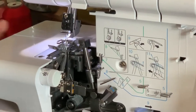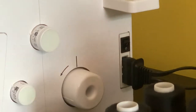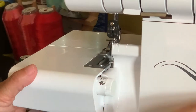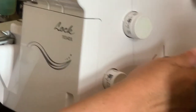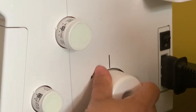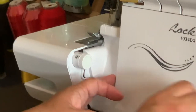Now I'm going to shut it off. Make sure that you shut this off, because remember there is a knife in there and you don't want to accidentally cut yourself. What I usually do is make sure it's off, put all my dials at zero, and then turn this knob towards you. Make sure that this line lines up with the line on the side of your machine.